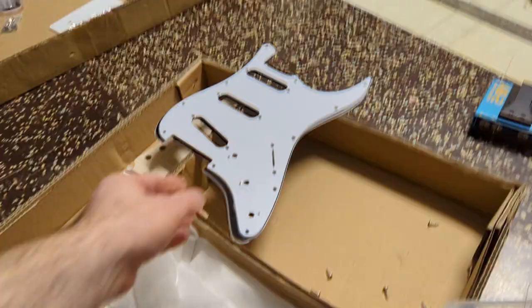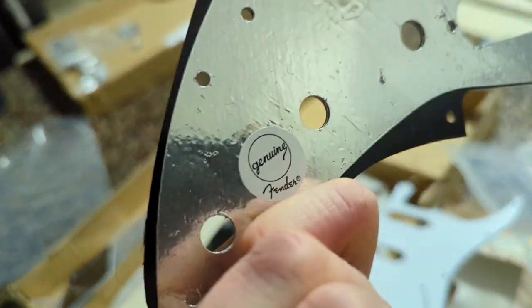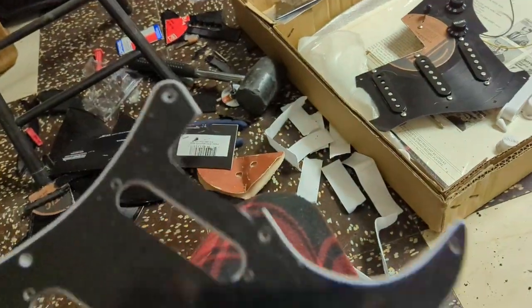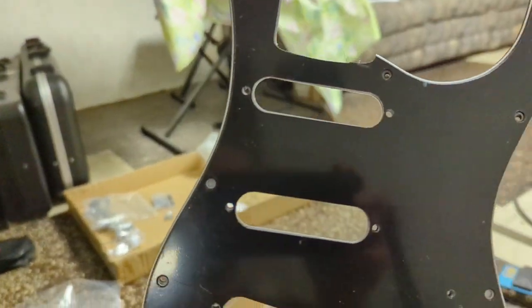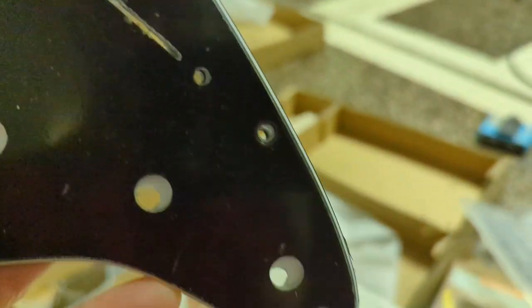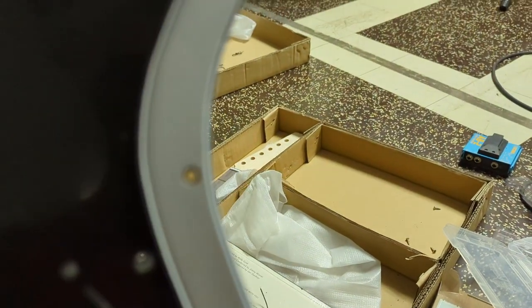This is the pickguard that came with the kit, and this is an actual genuine Fender Stratocaster pickguard. You can see they line up pretty decently, but there's a significant difference — that screw hole right there. Most of these line up, but that one is positioned differently. There's the one on the kit, there's the actual Fender one, and the same thing happened on the other side.